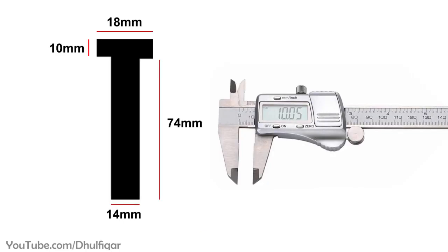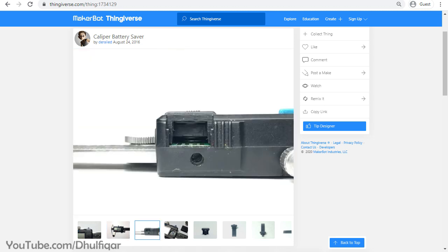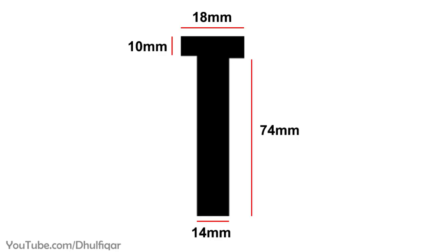These are the dimensions of the isolator that fits the caliper shown in the video. Insert the isolator through the gap between the rail and the board. If you have a caliper with a data opening, you can insert the isolator through that, as it leads directly to the battery. When you push the isolator forward, it slides over the positive contact of the battery and cuts the power. When you pull it backwards, the caliper turns on. The T-shape prevents the isolator from sliding out when you pull it back.